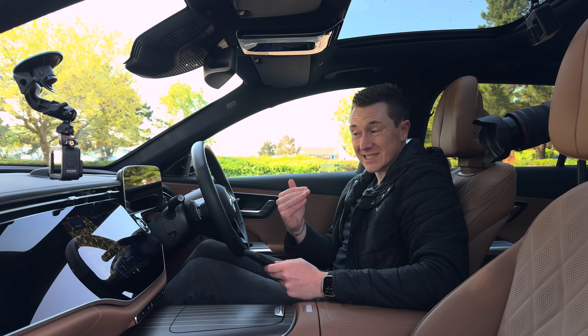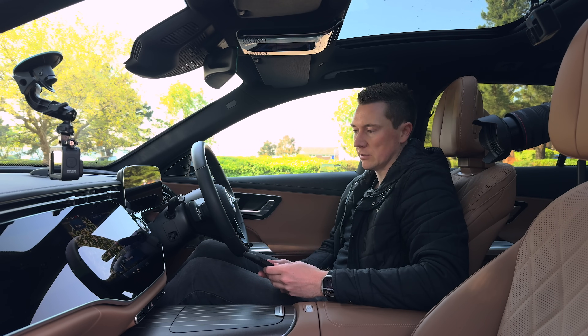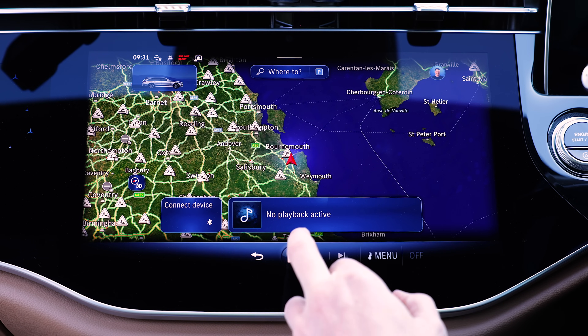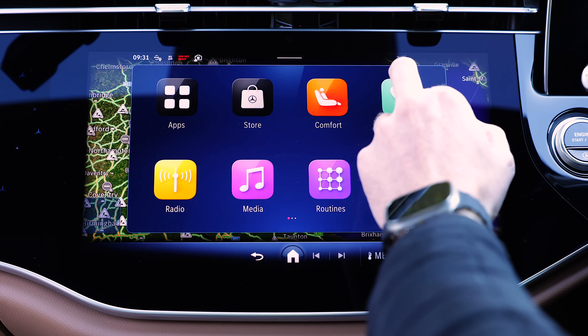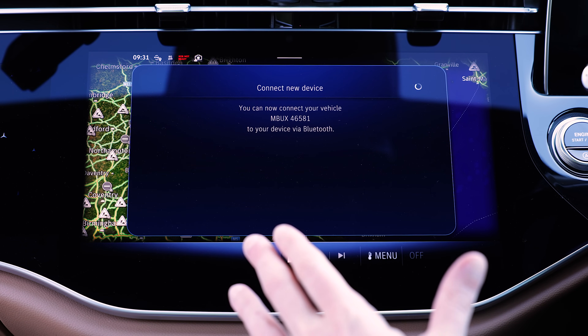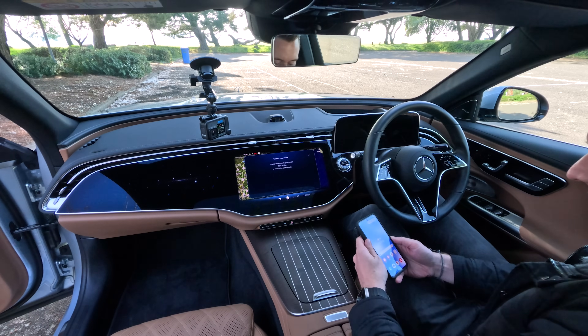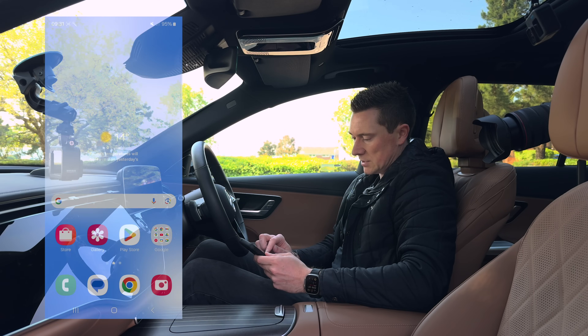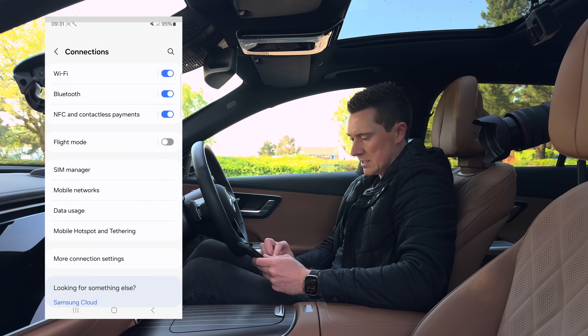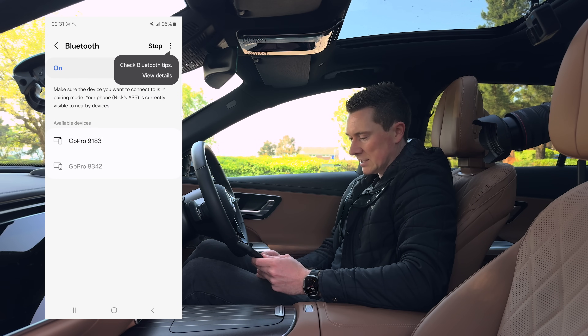Connecting via wireless is as simple as connecting via Bluetooth. Typically on a car — it will vary depending on the model — find the home screen, go to the phone section, and then go to connect device. Usually you just leave it on this screen. In this car, it says MBUX. Then on the phone, go to Settings, Connections, and then Bluetooth, where it will be searching for various devices.